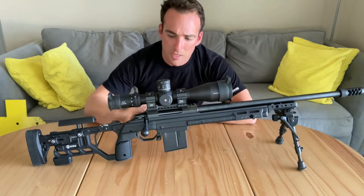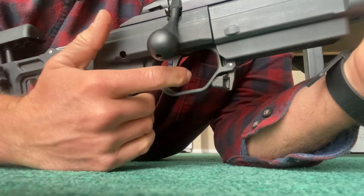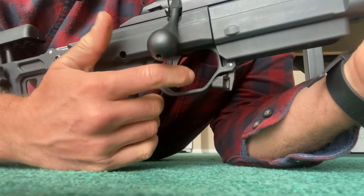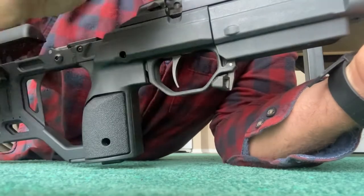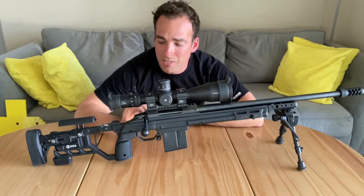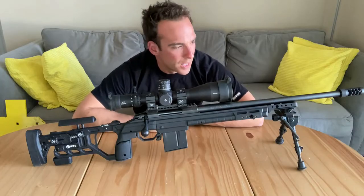From there, we have the trigger — it's a Timney two-stage trigger. It actually came with that when I bought it used, which was awesome. I got a great deal: about $1,100 for the Tikka with the Timney, an Area 419 brake, and the KRG X-Ray. So I scrapped the X-Ray and used that to help fund the Whiskey chassis here.